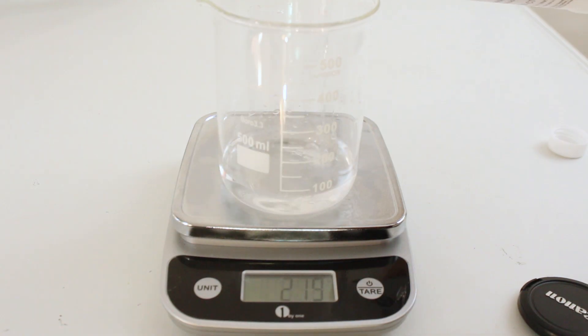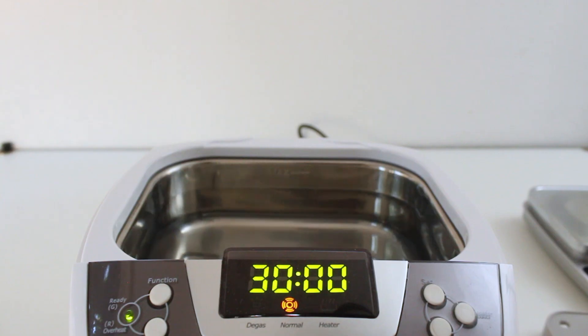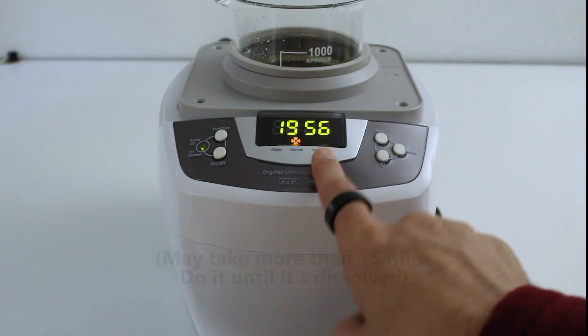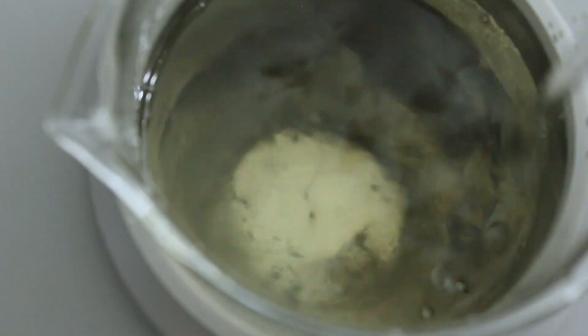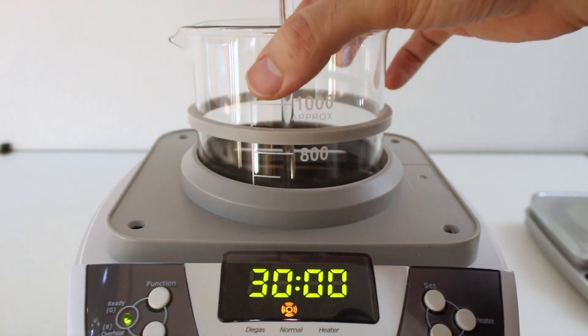Step one: measure and add the water, alcohol, and vitamin C to the beaker. Ensure the ultrasonic cleaner has the recommended amount of water in it. Place the beaker in the cleaner and dissolve the vitamin C by irradiating it for about 15 minutes with the heat on until it is about 35 degrees Celsius or 95 degrees Fahrenheit, stirring it periodically. Ensure the glass beaker is suspended above and does not touch the metal of the cleaner.